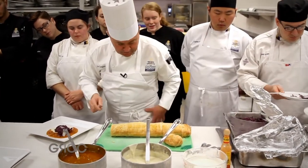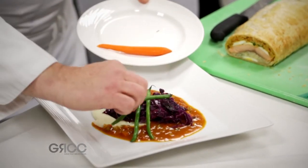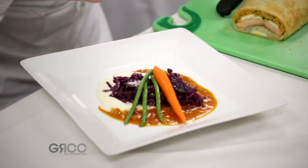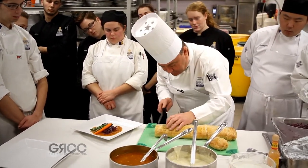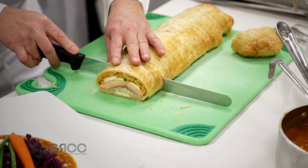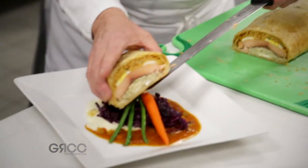David, could you pass me my vegetables, please? Thank you. I'm just going to take my beans and place them on one side, and I'm going to place my carrot just simply down the side, like this. And then I can present my nice slice of the koulabyak. It's got to be healthy — it's got to be a decent portion. And what we want to do is just present it right on the top, like that.